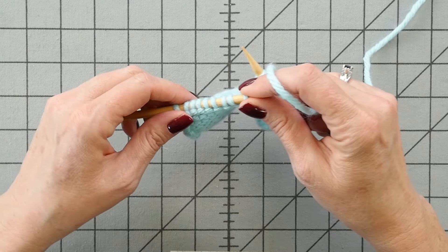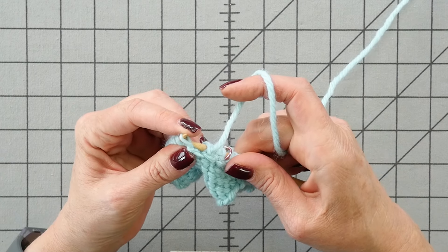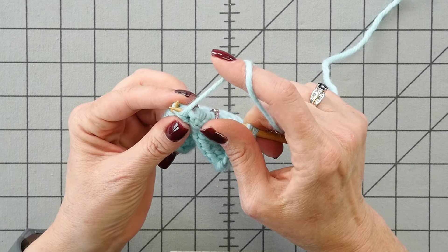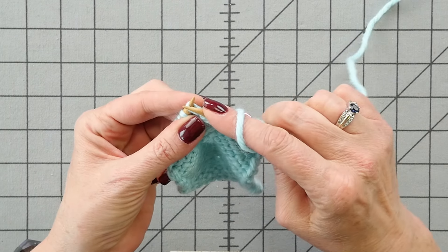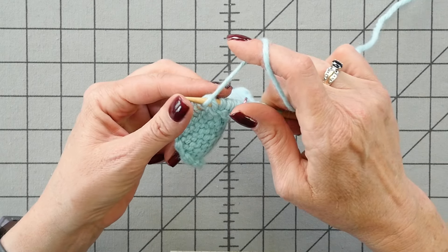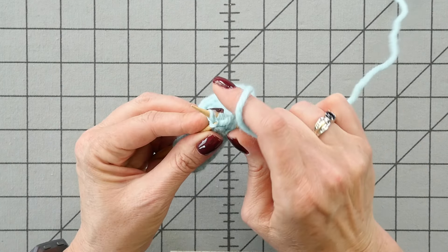Now I'm going to demonstrate purl back front, which I think is a little easier. You start with the more difficult half of the stitch. Come in at that stitch from the back forward, the back loop of the stitch, wrap the needle, pull it through, and leave the old stitch on the left needle. Then swing your needle around to work a normal purl stitch, and take the old stitch off the left needle.